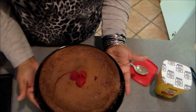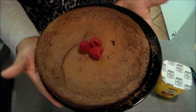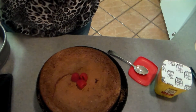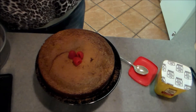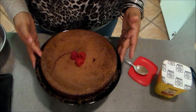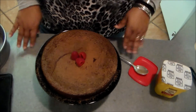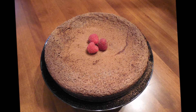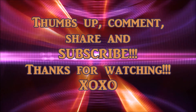And there we go y'all — a nice chocolate flourless torte! That's going to do it. If you have any questions about this recipe, feel free to leave them below. If you want me to do any recipes, leave that below as well. Don't forget to follow me on Instagram and Twitter, and if you haven't already, please subscribe. Until my next video — thumbs up, comment, share, and subscribe. Thanks for watching!